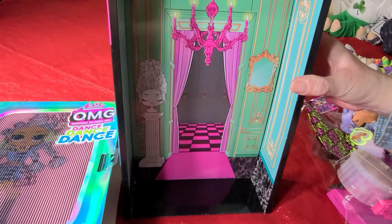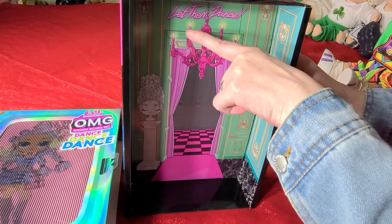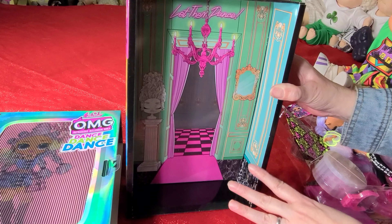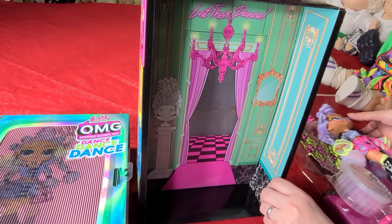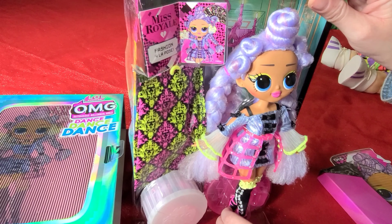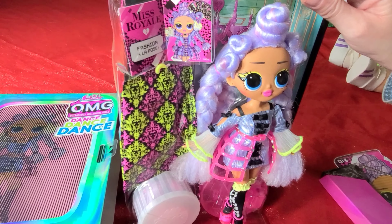I'm ready to open this up because I want to see this beautiful, beautiful doll. Oh my goodness, she's beautiful, you guys. Look at her. I love her hair — she's got these little knots, they're so adorable. I love her outfit, everything. So I'm going to take this plastic insert out that she's still attached to, and I'm going to show you the inside of the box that can double as a play set, as always. I love that MGA does that.